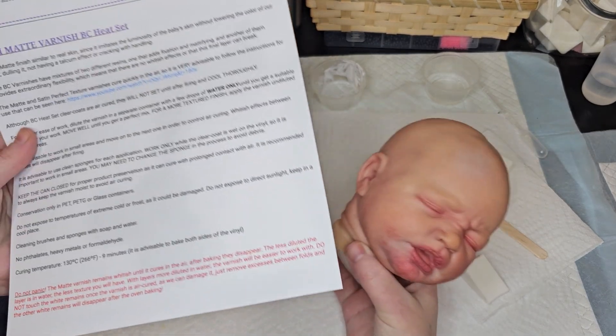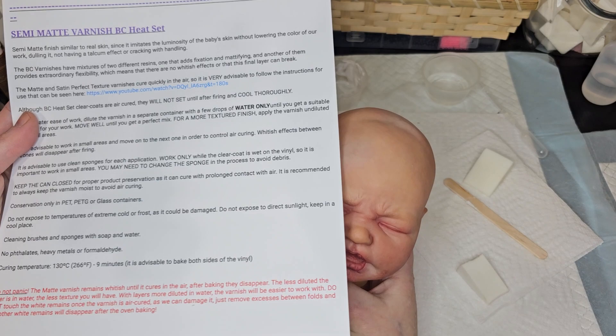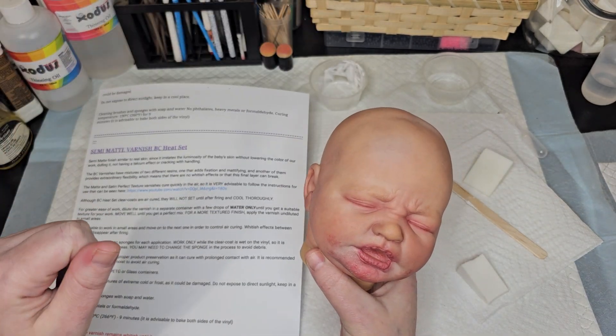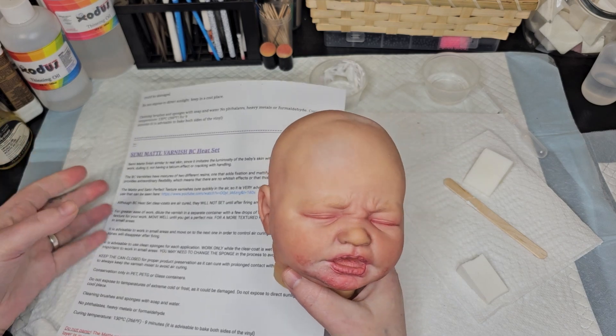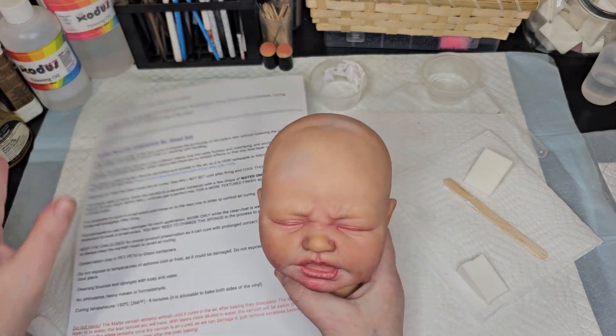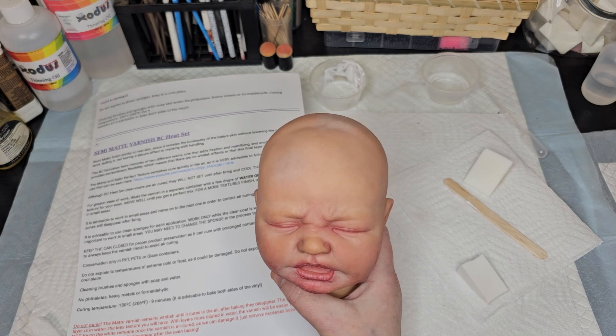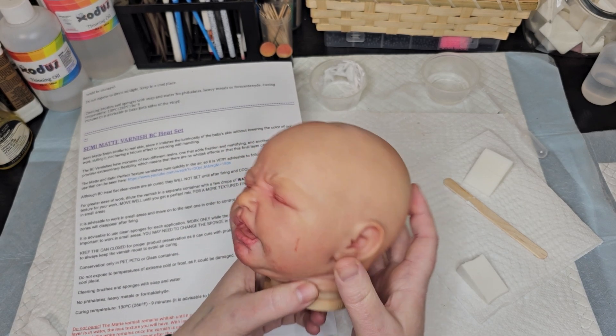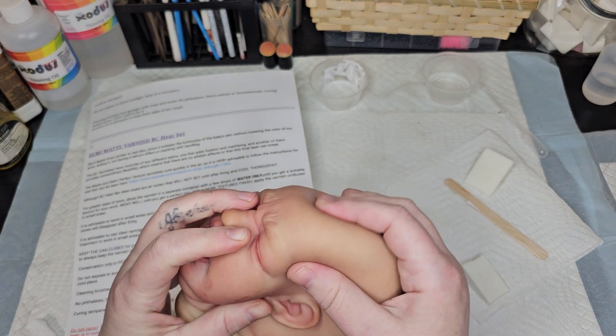I left my oven at the same setting I use for Genesis and all other heat-sets — technically 265, but my oven has a turn dial so it might be slightly off. It cured totally, totally fine at that setting.